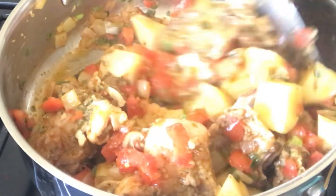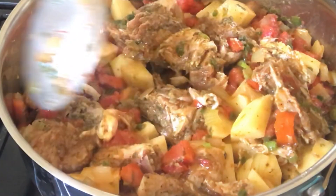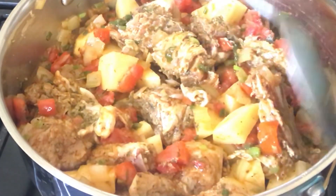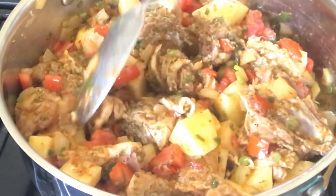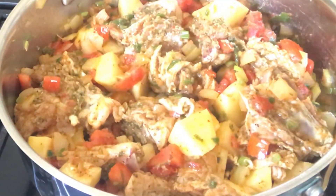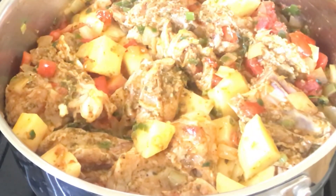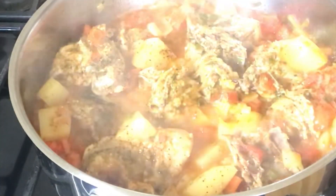Look at all this goodness! I haven't placed the coconut milk as yet and this is smelling so good, it is looking so good. So I'm going to place the cover over this pot over very low heat and let this cook for 10 minutes.